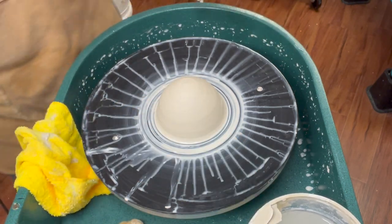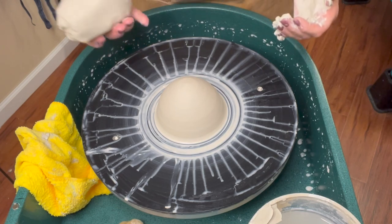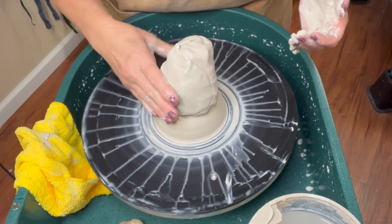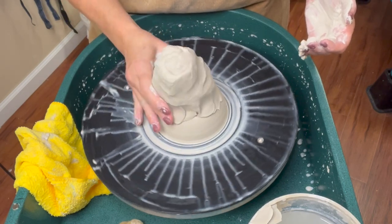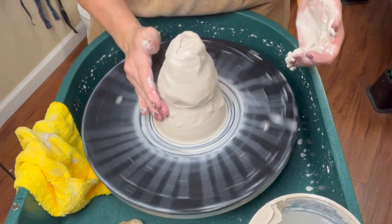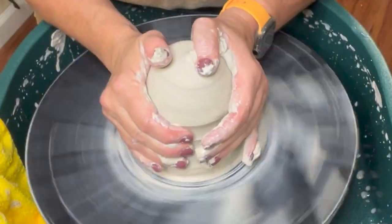This is a way that you certainly don't have to do — I just like to show my kids this way if they are struggling. I'm going to take my next hunk, put it right on top, and blend it, making sure there was no water, no slip on the bottom of the new hunk or on the top of the old hunk. Now that I have that sealed, I can go ahead and center this bit into the old one.